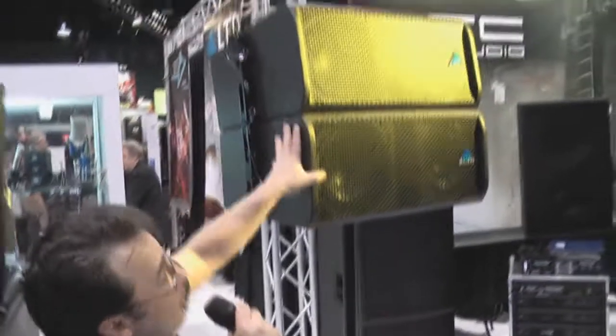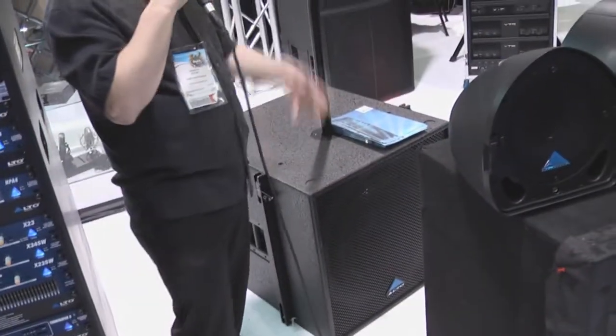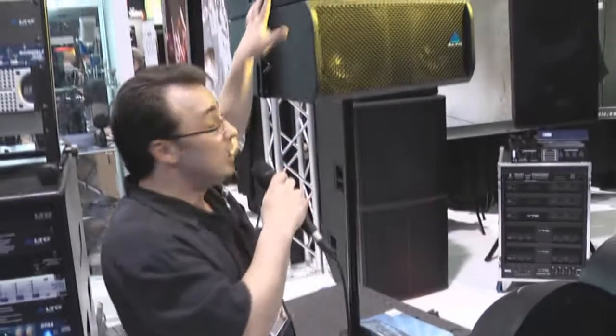The satellites themselves retail for $799 and the subwoofer retails for $1199. They're designed to be used in a set of as little as two, but as many as six satellites and two subwoofers.